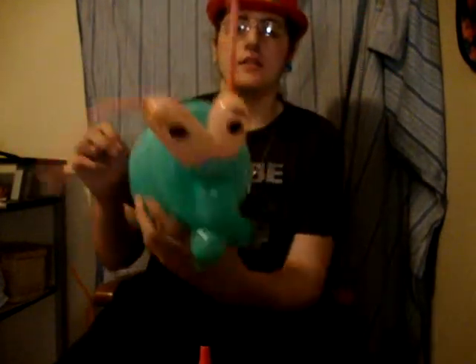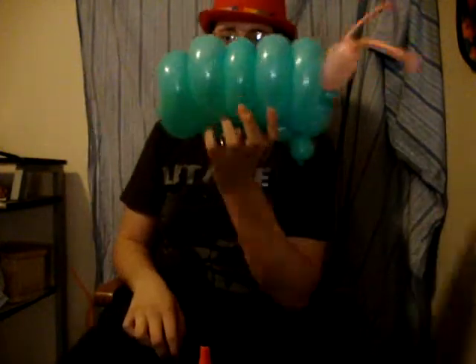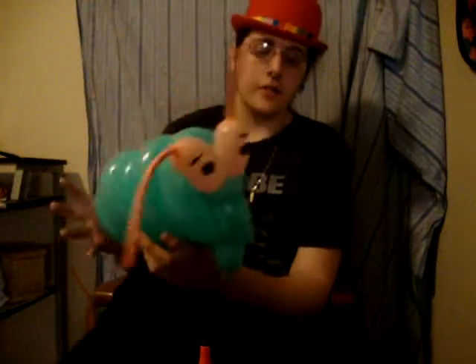Made out of two 260s and one halfway blown 260. I'm Blayden Screenock and this is my tutorial on how to make a balloon caterpillar. Thank you for watching.